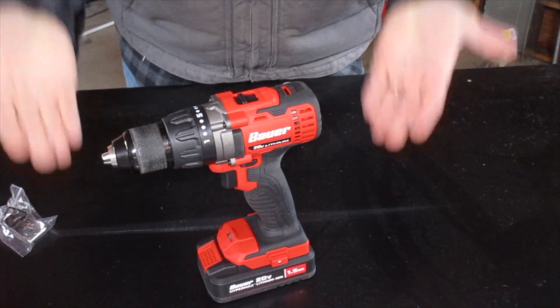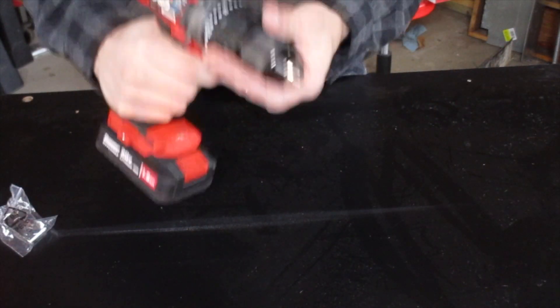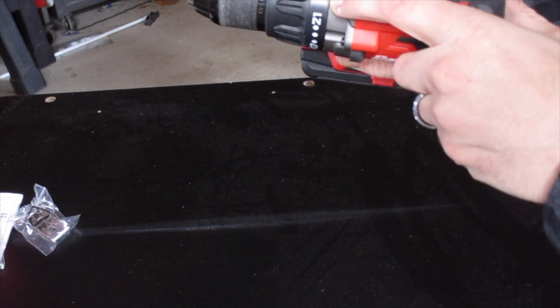And of course the fast charger. The drill itself — first off, this thing feels really good, it feels beefy and pretty well built. You got 21 different torque settings and of course you can lock the clutch up into straight drill mode.